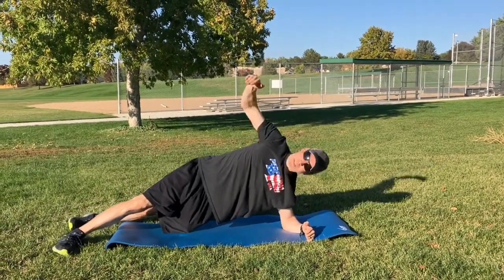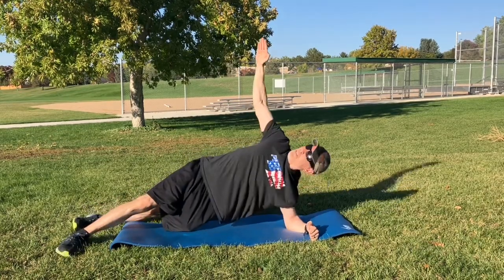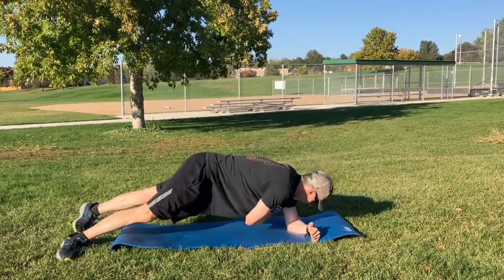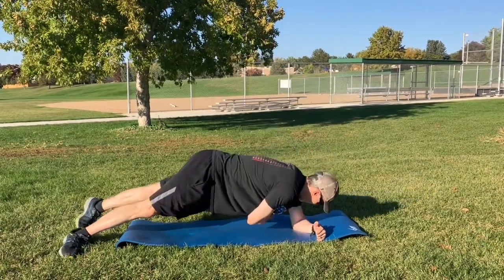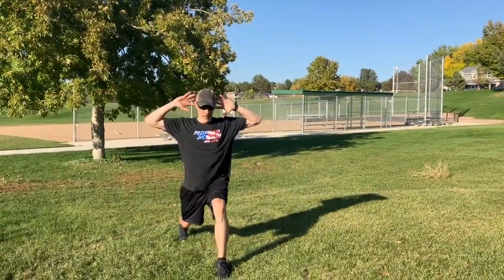If you notice where we rotate on this, we're rotating from the thoracic area, but look at my hips — I'm rotating actually also from the hips. So it's creating alignment as far as teaching the body how to rotate. It's working on that transverse or rotational movement, which is what we use in sports — great for teaching the body how to rotate and using the core to do it.